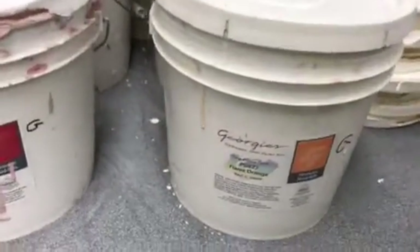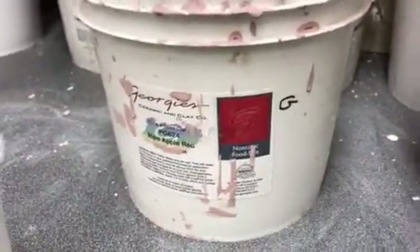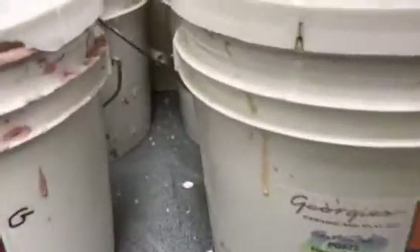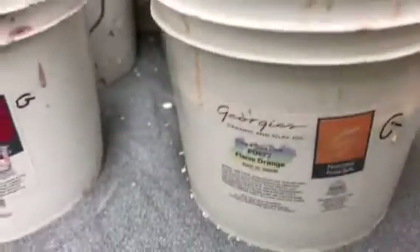Once I've chosen my gloss level, I'm also going to choose my color. There are pictures on the outside of most of these buckets that are going to give you an idea of what the color will turn out like. But this is chemistry, so it's never quite perfect, but we can get an indication from that little blob.